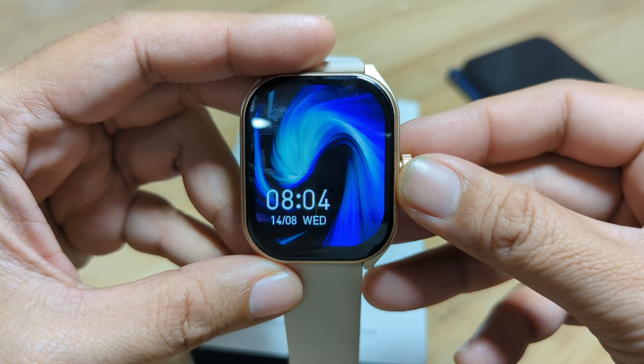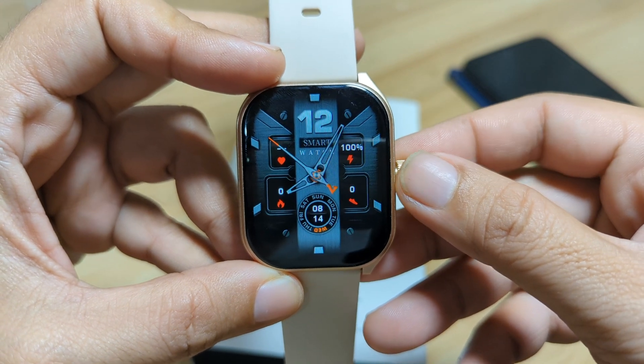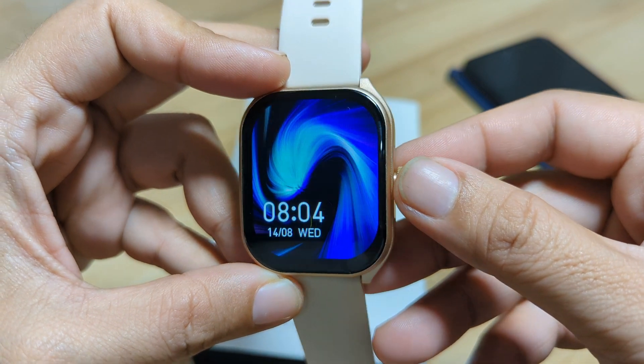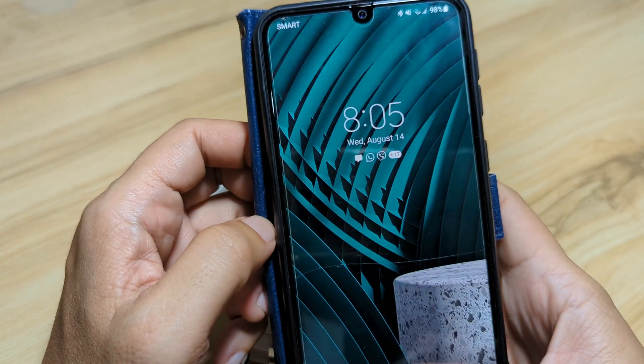This wearable is already preloaded with several watch faces. Let's check — we have one, two, three, four, five, six, seven. At least seven watch faces are available for this smartwatch. And if you want an additional watch face, go to the support app, the Daffit application.